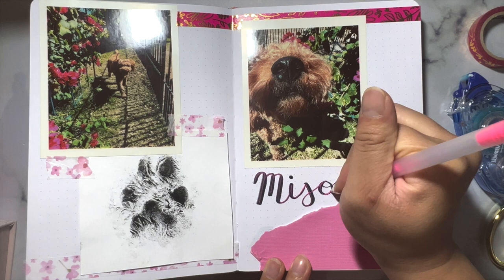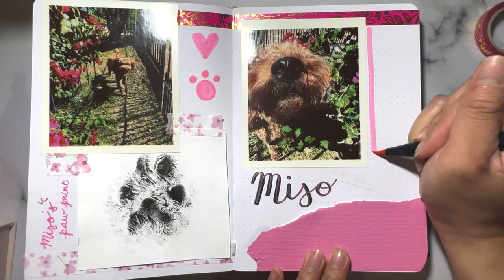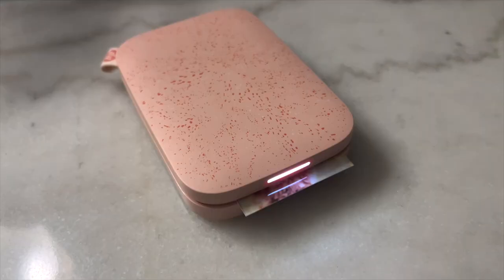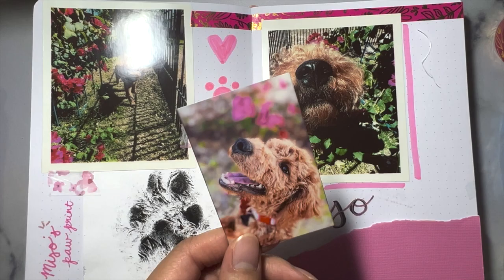I added some embellishments — a heart and a paw print — and I put Miso's paw print beside her own. I used my HP Sprocket 2x3 printer to add one last photo of Miso when she was a small puppy in the bottom right corner. Just like the 3x4, this one is adhesive as well, so if you're looking for something smaller, HP has got it for you.